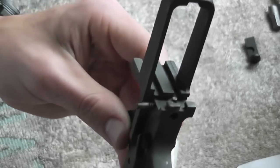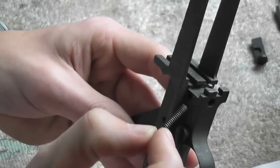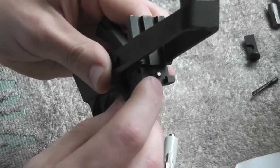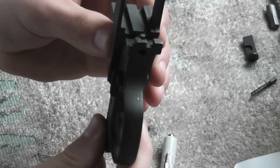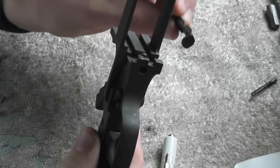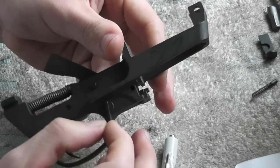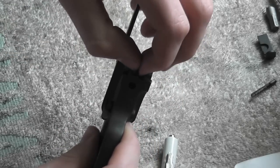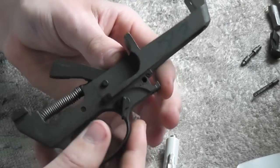There are actually two pins: one on the side that gives tension, and one at the top that we push down to let it come out. It has two functions — it pushes up on the mag release and it also puts tension on the safety. You can see that's loose now that you've released this, so just pull it out and your safety will come out.